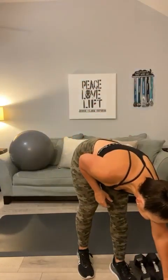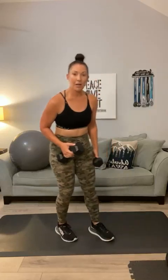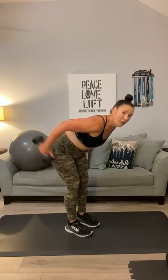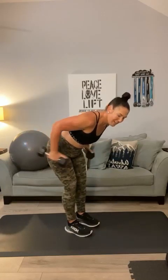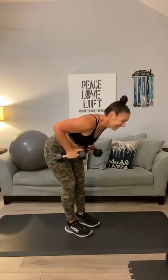Set your weight down, grab a quick drink. We've got round two coming up — tricep kickbacks. I'm moving up to the 10 pounders. Grab something slightly heavier. Flatten your back, soften your knees. Here we go: 1, 2, 3, 4, 5 — push it to the sky — 6, 7, 8, 9, three more — 10, 11, 12. Good.